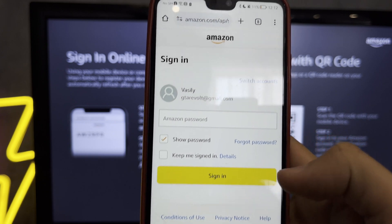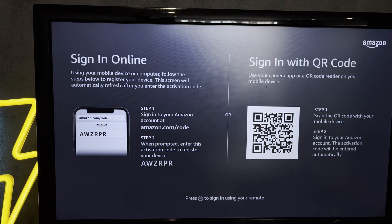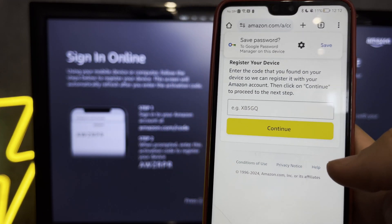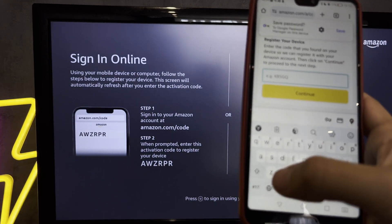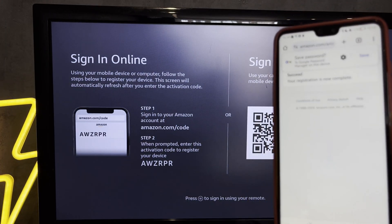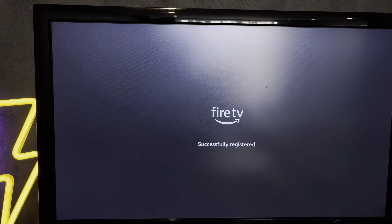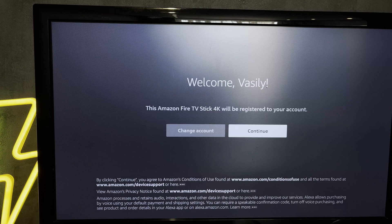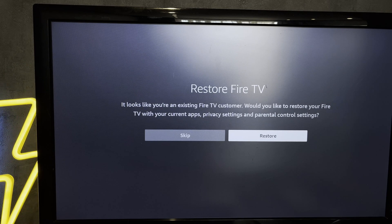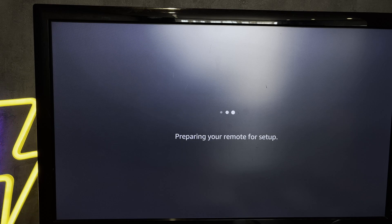Sign in to your Amazon account. Enter the code. Choose Roku.